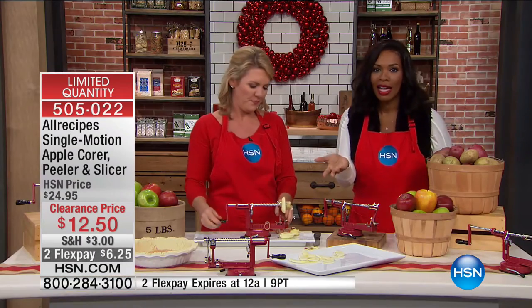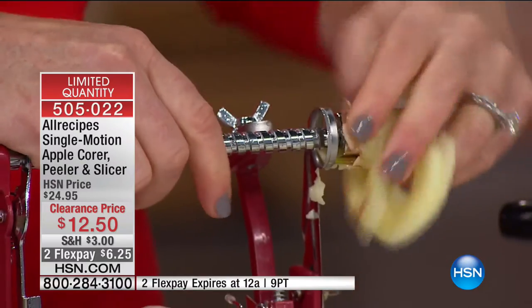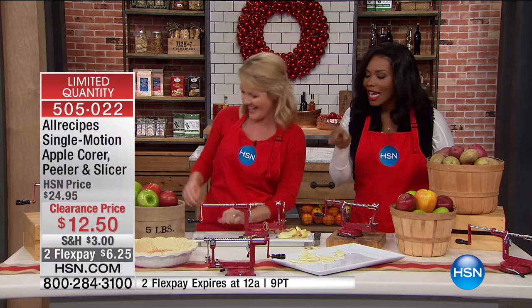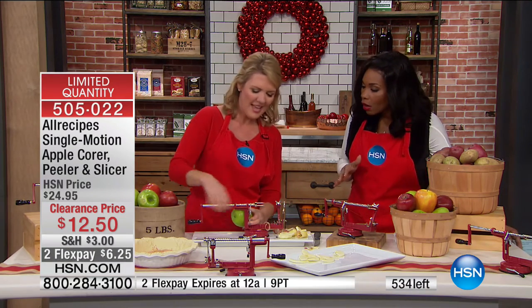And if you're known for your apple pie — everybody knows your recipe, it's a secret — this is the part that really, if you're honest, gets on your last nerve. Then no worries. And any size apple works.